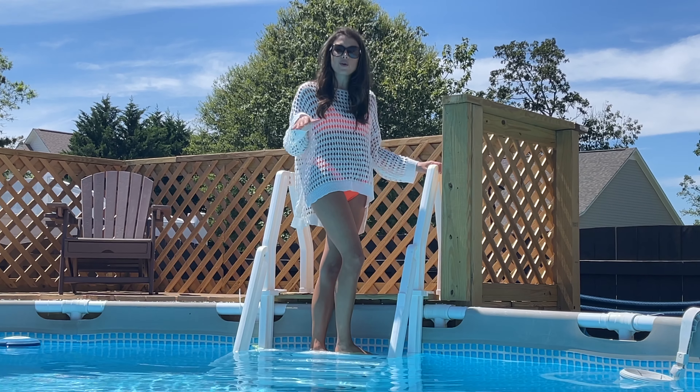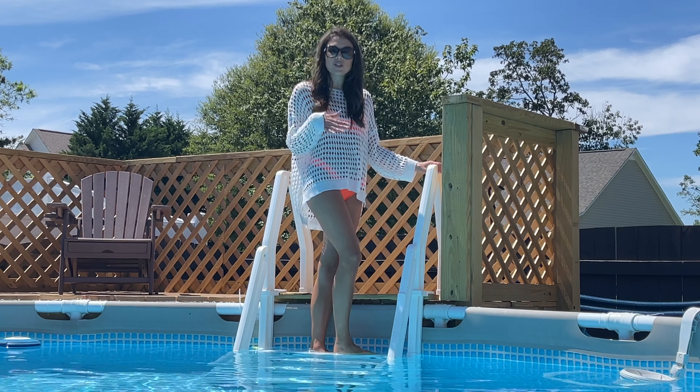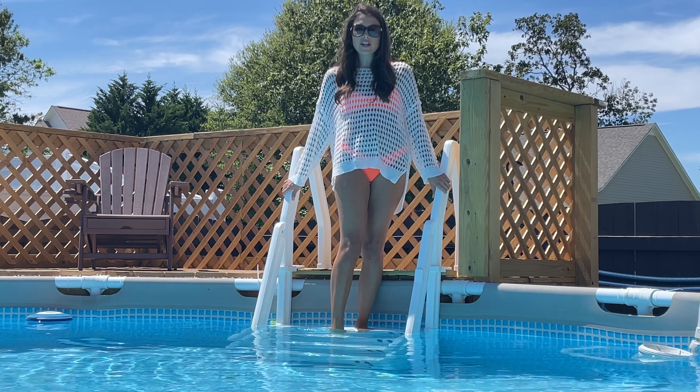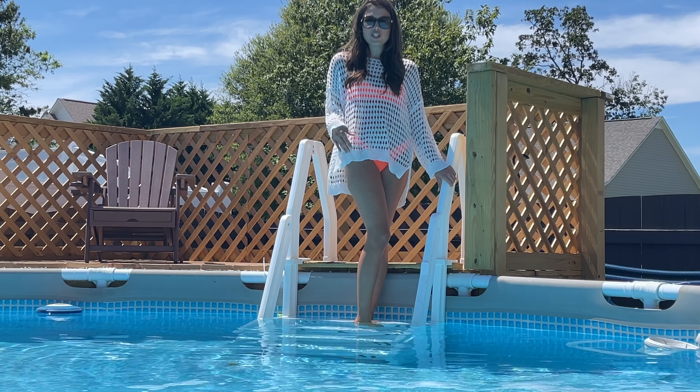This is super cute to put over your swimsuit going to the pool, the beach, the lake, or you could even put a tank top underneath it and kind of wear it as a cute little sweater with a pair of shorts or jeans as we transition into the fall.